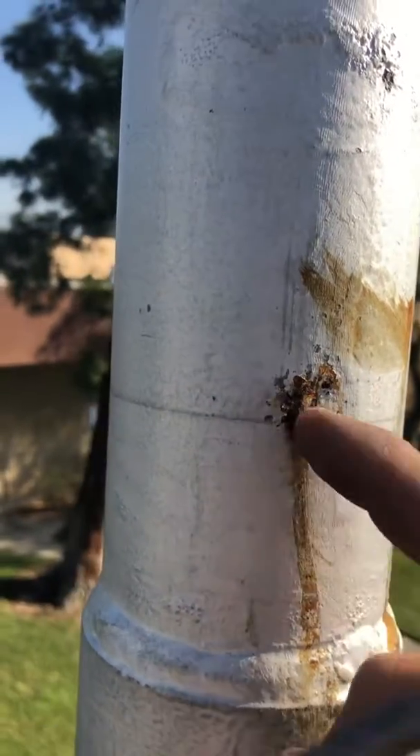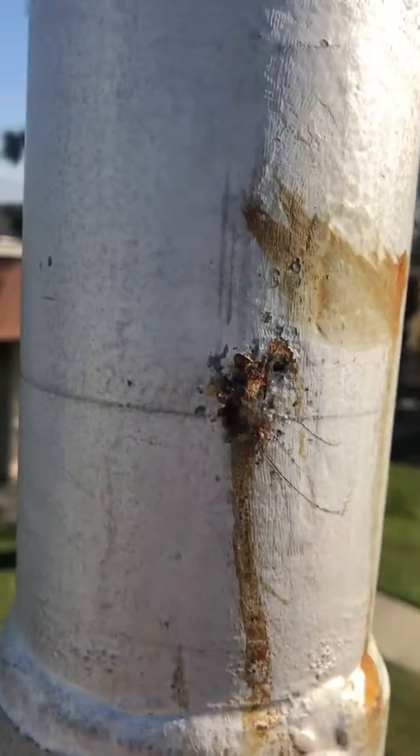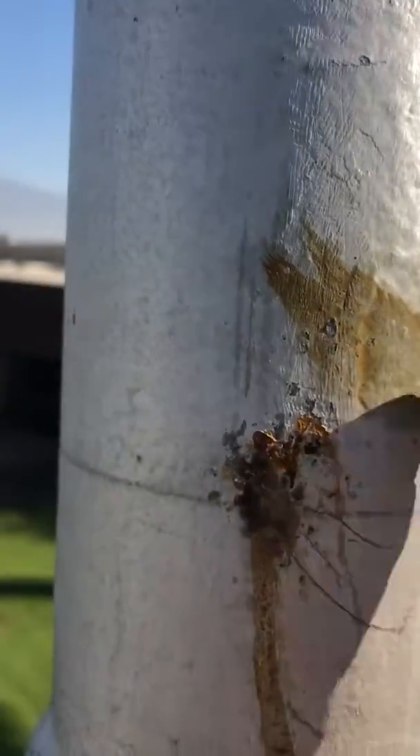This is the start of internal rust coming out from the inside. It doesn't sound very pingy, but yeah, that's rust on the inside. There's some more down here at the bottom.